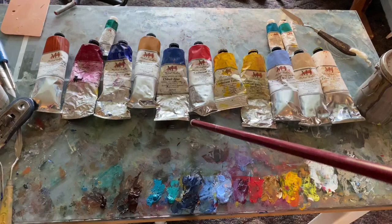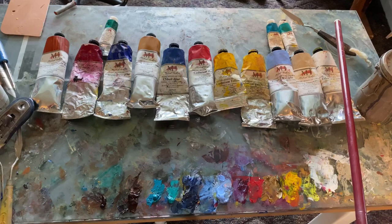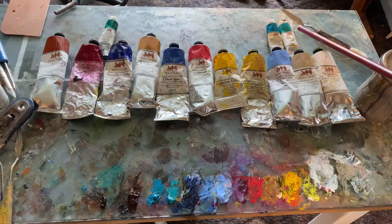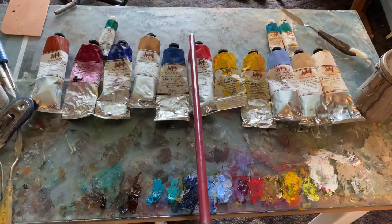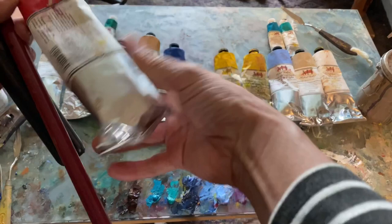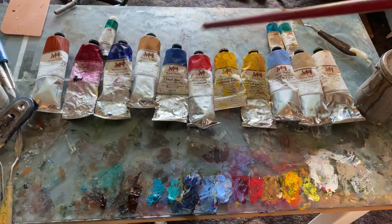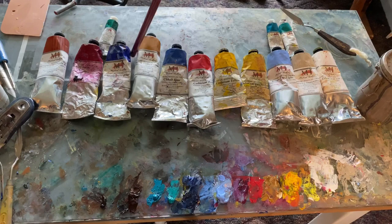Opaque colors — everything from here to the right are opaque colors. They're opaque because they're thick. You put them down and you can't see through them. This is cobalt teal and a phthalo turquoise. You can usually tell on the back of the paint tube whether or not it is opaque. This is semi-opaque, and this is semi-transparent — the yellow ochre. I use those almost as if they were opaque.